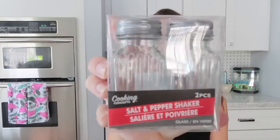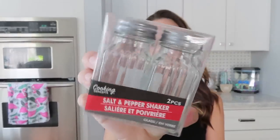The next thing I got are these little salt and pepper shakers. These are going to be used for a DIY coming up, so stay tuned for that. I'm not keeping these the way they are.